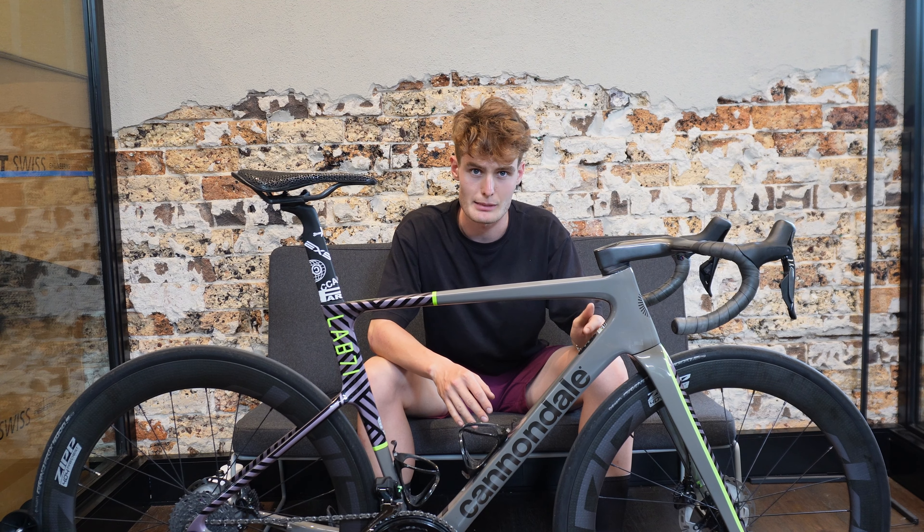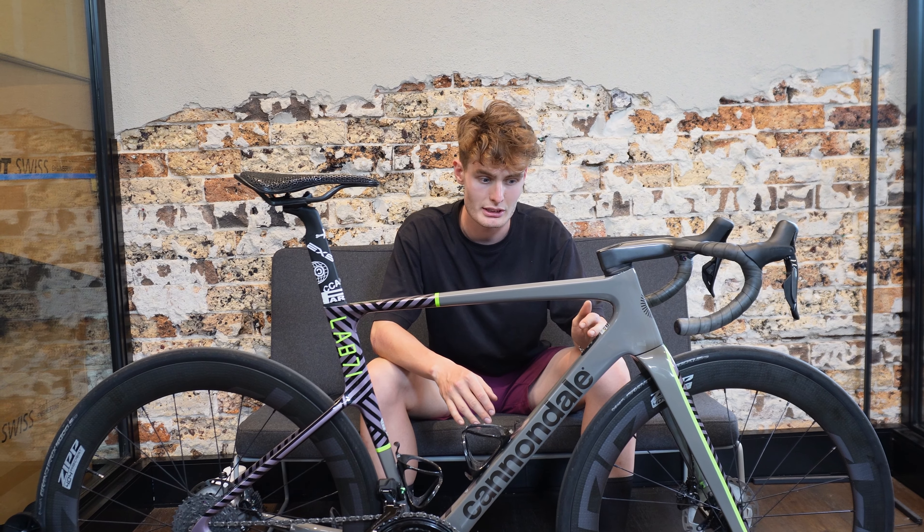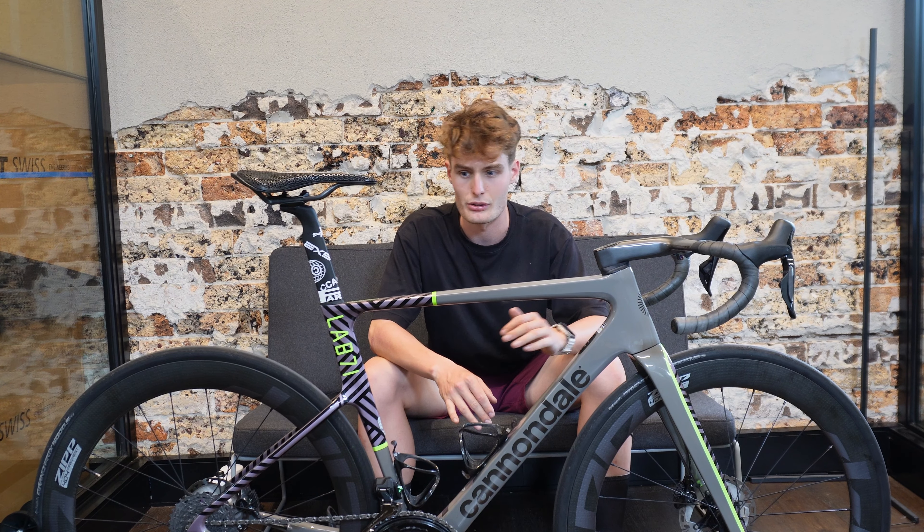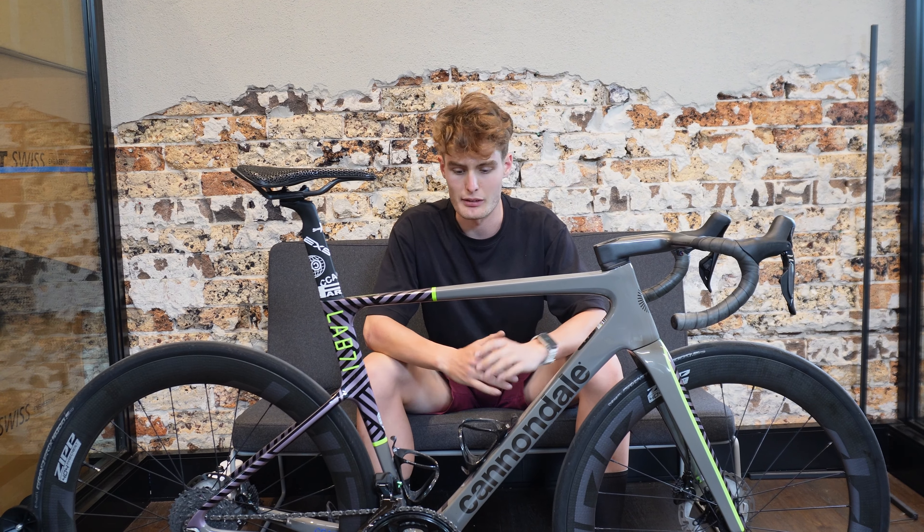I've chosen the 404 wheelset because I prefer to have an aero gain of slightly deeper wheels rather than climbing wheels, and they just handle amazingly over rough roads. No matter where you go, it's super comfortable.